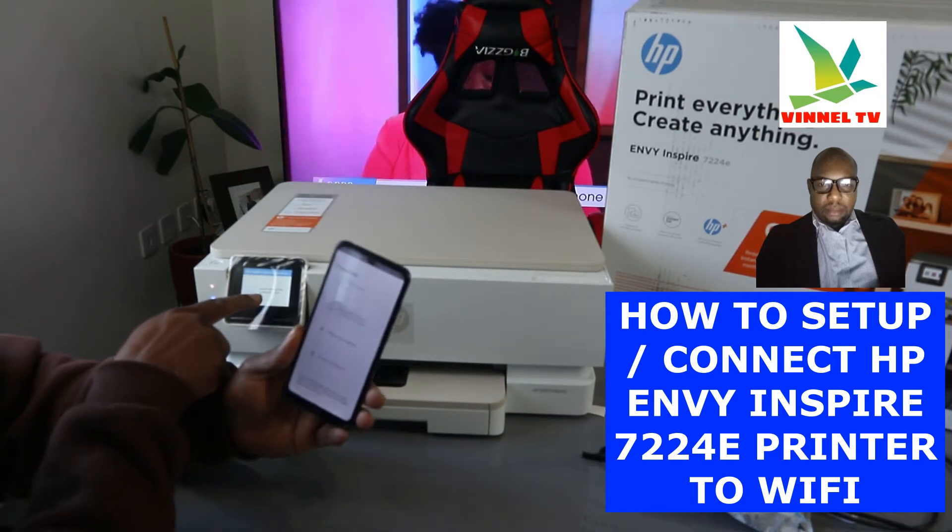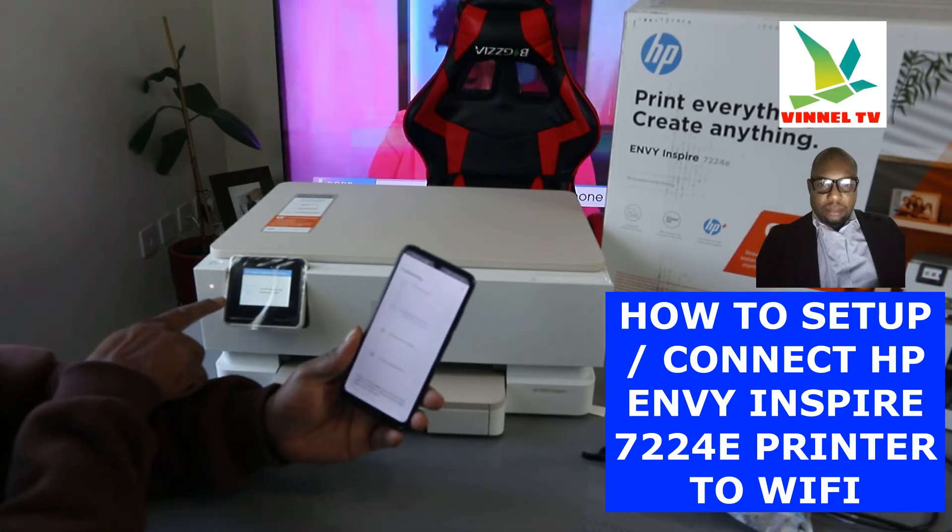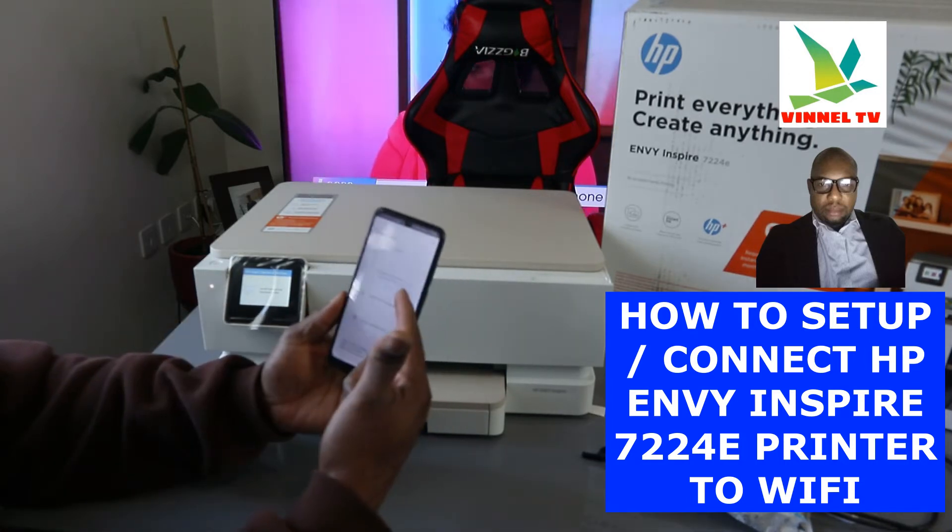The HP software has been found. Right now it's showing that it found the printer and is preparing the printer.